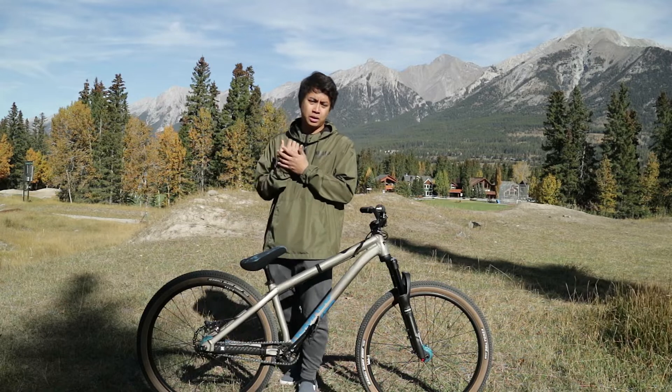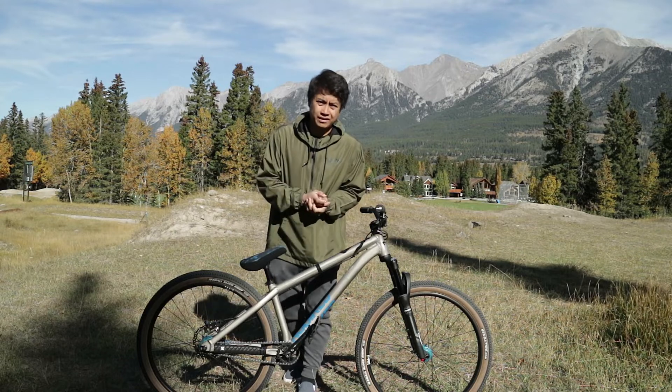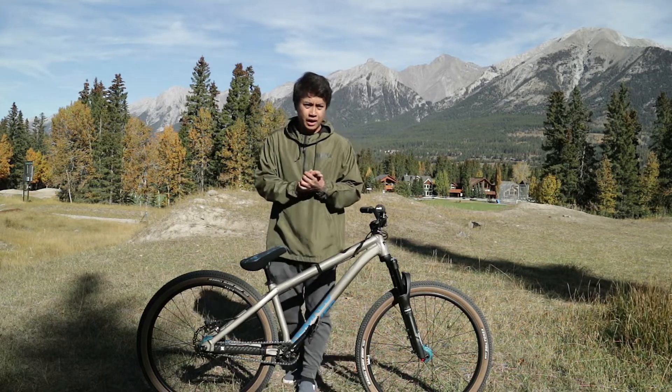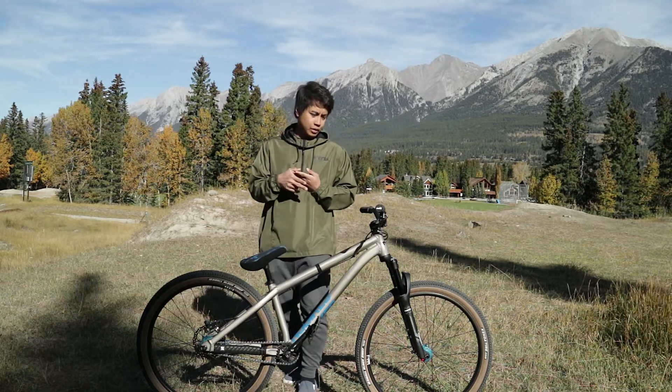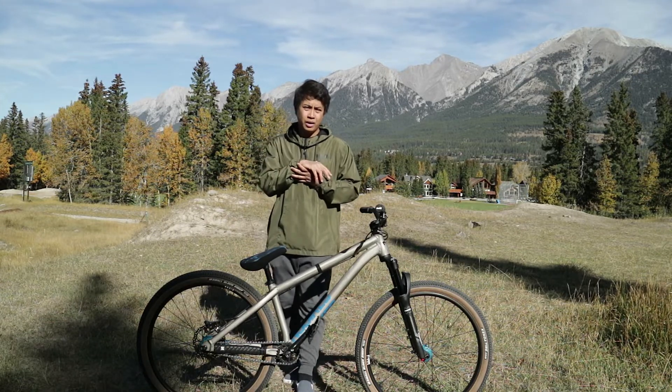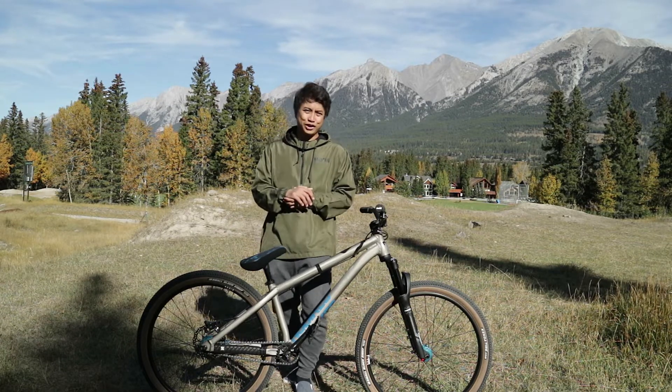If you're following the channel or the Instagram page, I believe I posted a while back that I sold my trail bike, the Merlin San Quentin, back in November last year. Since then I didn't have a bike for a couple of months, and then I got this one from a friend this summer. I was riding parks with friends on rentals in the meantime.